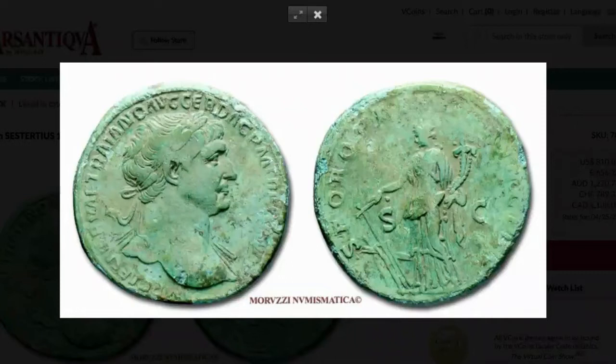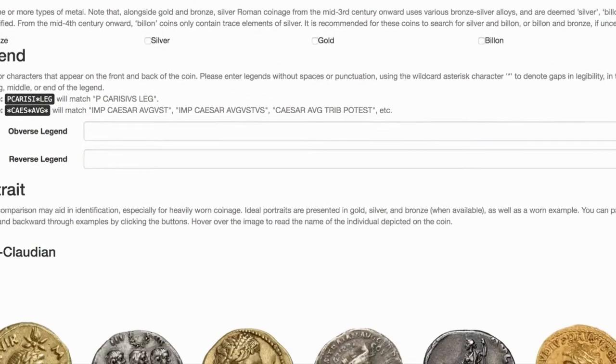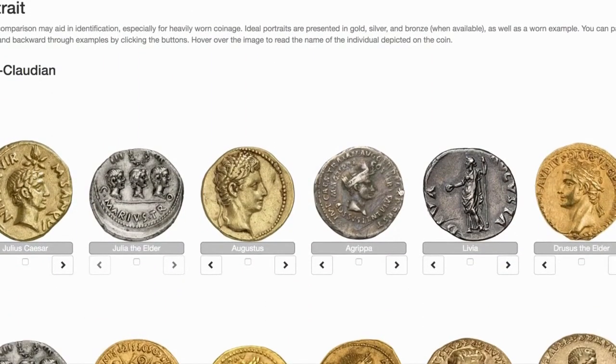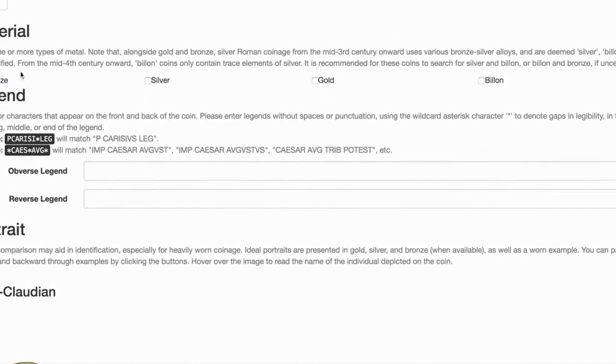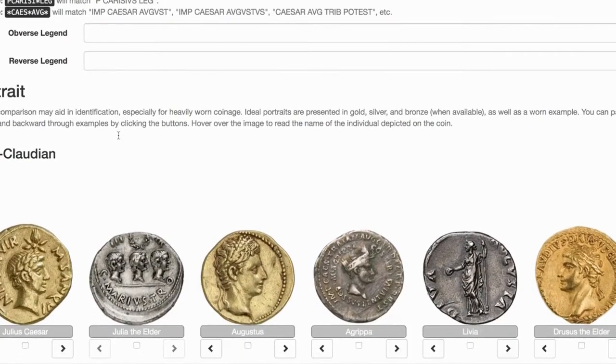Let's say I have this coin right here and I don't know what it is. What I'm going to do is go over to this website, Online Coins of the Roman Empire at numismatics.org. I can scroll down and try to identify it either by portrait, by its material that it's made out of, or by what it says on it. I'm going to try the portrait.